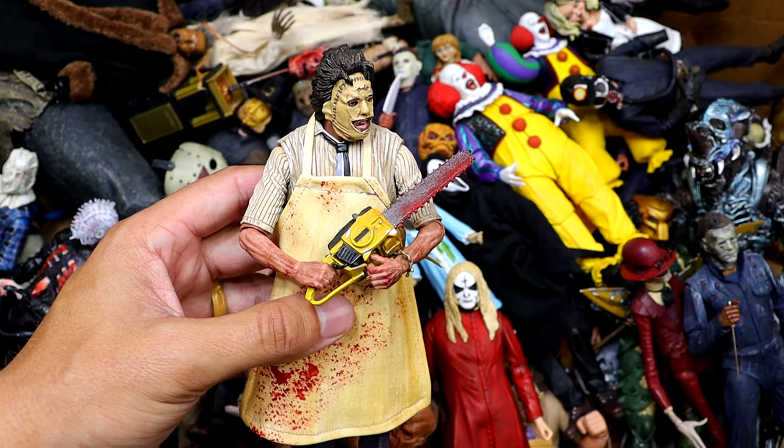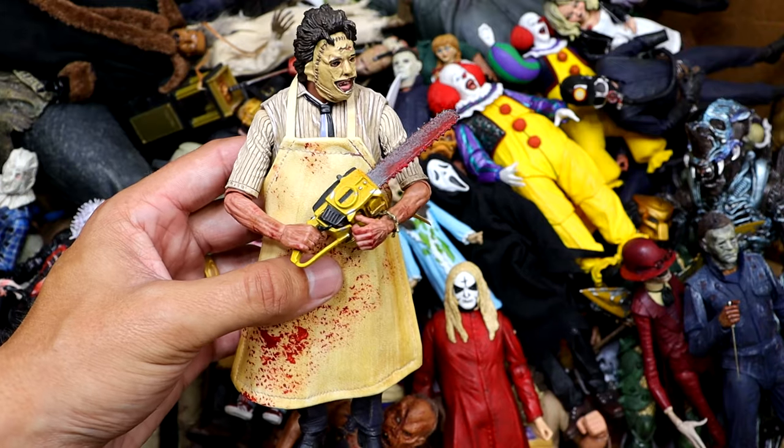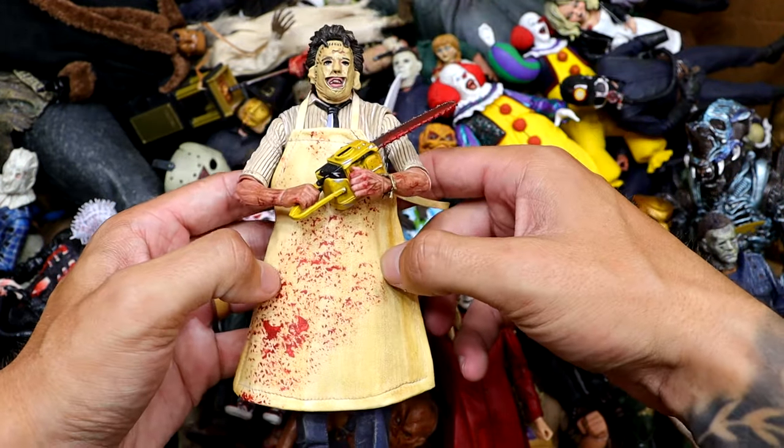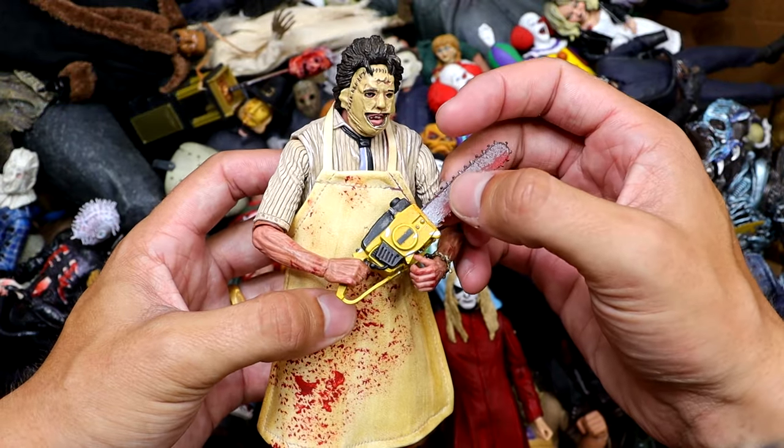Next up we have Leatherface. We've owned this figure quite a few times before but this is one of our versions. It's got the apron with the blood spatter and the chainsaw. Very nice figure.